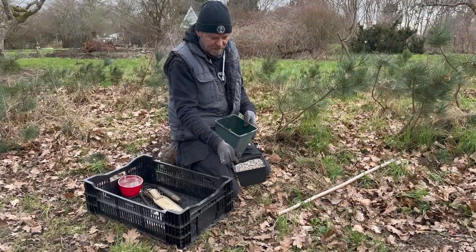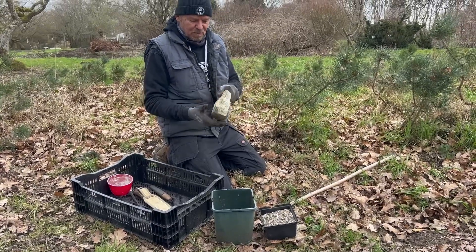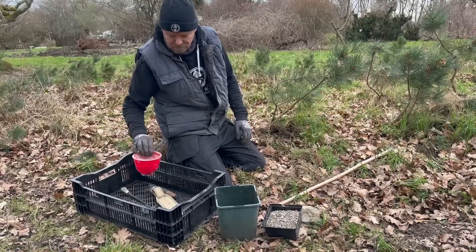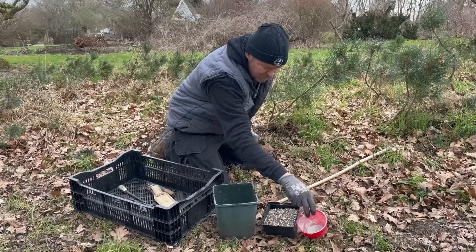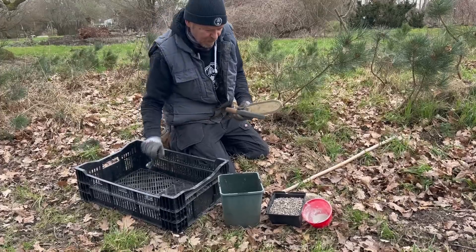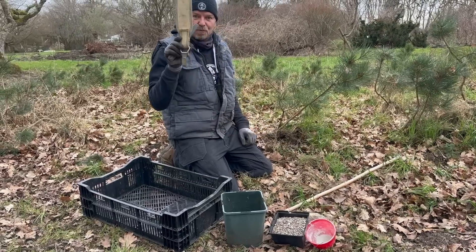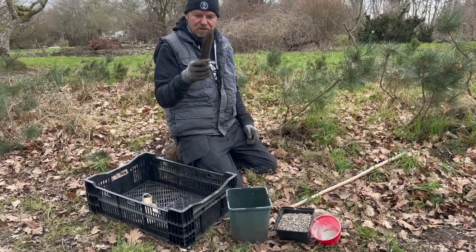So what I'm going to use is a drainage medium, a weight of some description — this is just a piece of rock I found in the field — some hormone rooting powder if you like to use that sort of thing, and a couple of tools: a brush for application of the hormone rooting powder, a good sharp knife, and something to dig a hole with — I'm just using this bespoke Japanese root tool.